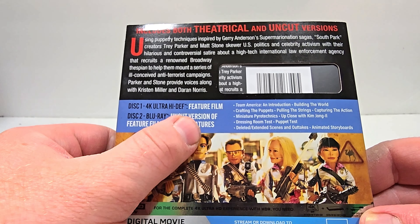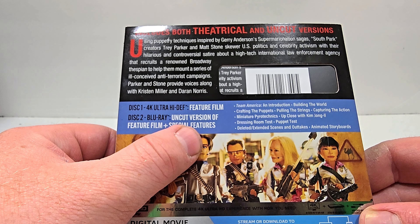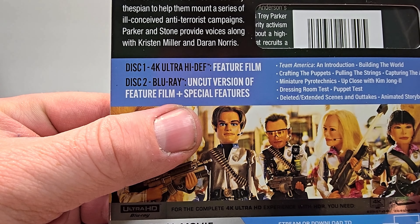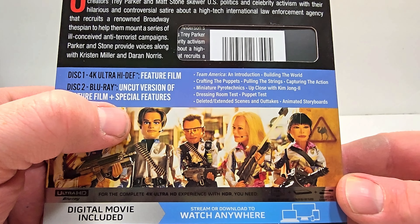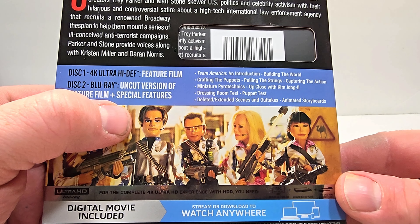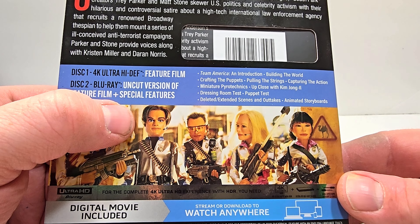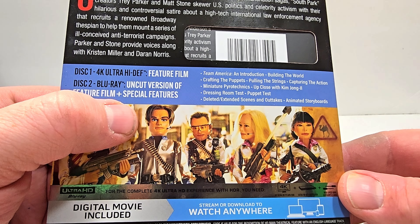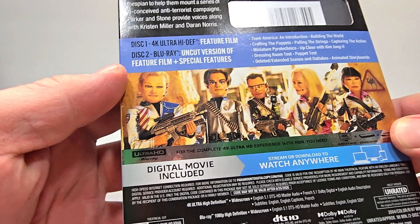Disc 1 is the 4K feature film and disc 2 is the Blu-ray, which includes the uncut version of the feature film and special features. The uncut version and all special features are only on Blu-ray, which include: Team America Introduction, Building the World, Crafting the Puppets, Pulling the Strings, Capturing the Action, Miniature Pyrotechnics, Up Close with Kim Jong Il, Dressing Room Test, Puppet Test, Deleted Extended Scenes, Outtakes, and Animated Storyboards.